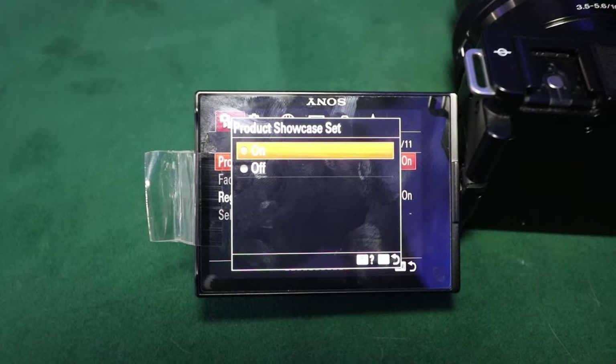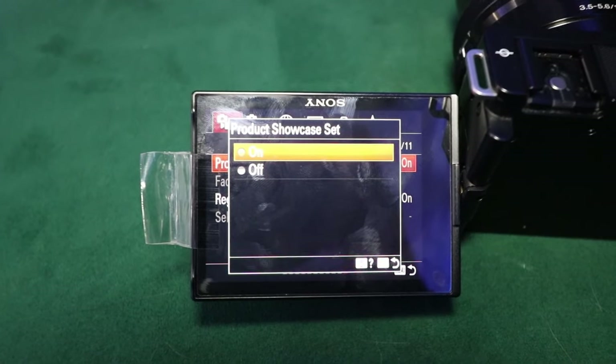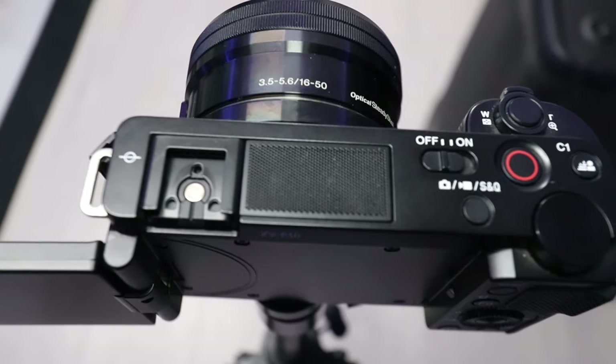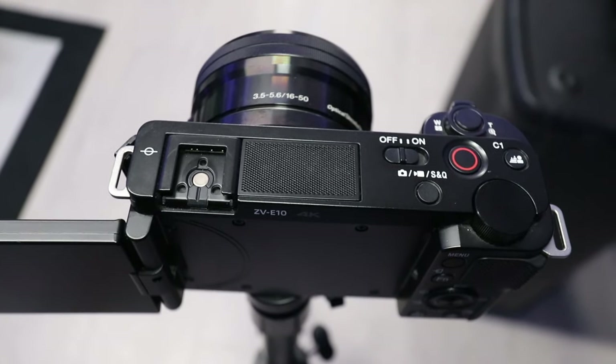One of the standout features of the Sony ZV-E10 is the background defocus button. With just one click you can instantly blur the background and make your subject pop. For all the product reviewers out there, the product showcase mode is a lifesaver — it quickly shifts focus to the item you're showing, making your content look super professional. Plus, the fast autofocus ensures you never miss a moment.